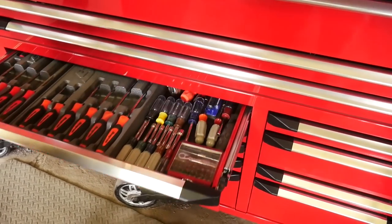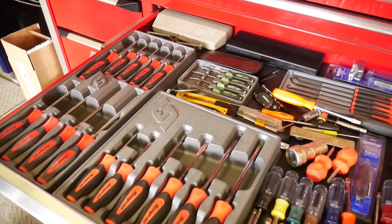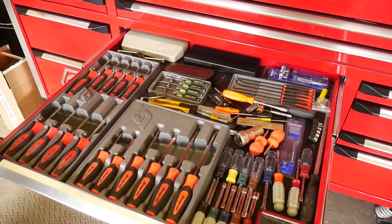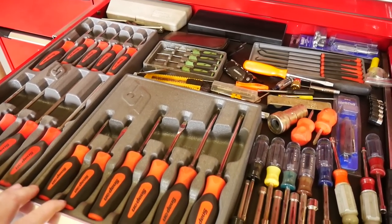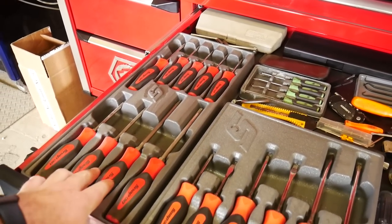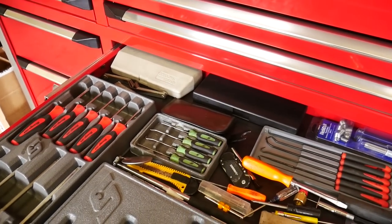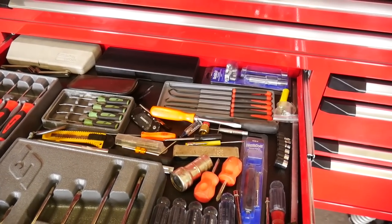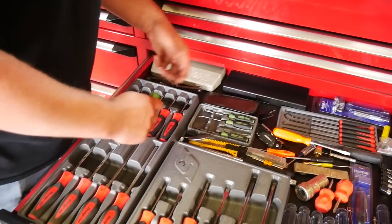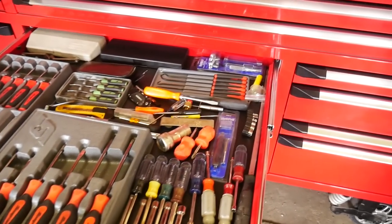Moving down, the screwdriver and miscellaneous drawer features the Matco grid rail system — saves a lot more room compared to molded cases. A full set of Torx bit handles, feeler gauges for trans with 45-degree angle, and picks — lots of picks. He prefers the Snap-on picks for the handle feel, but the Matco ones do fine.